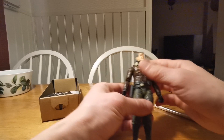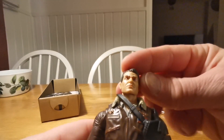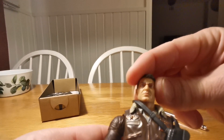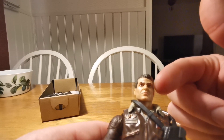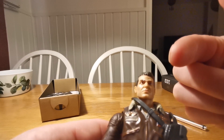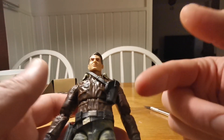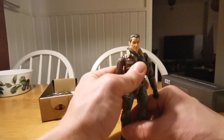Now he's out of the package and look at this figure, look at the face sculpt. This is one of the best head sculpts. I think that Marvel Legends is not even close - they have been doing this for how many years? And they're not even close in articulation to this figure.